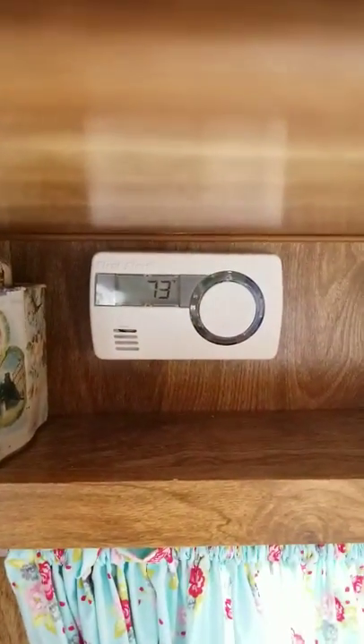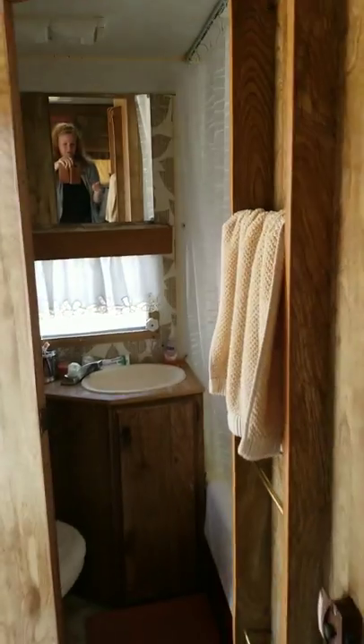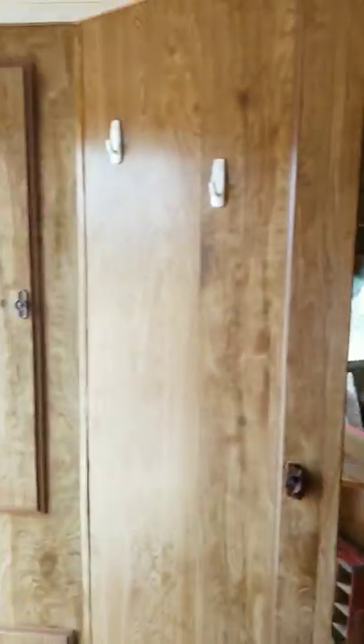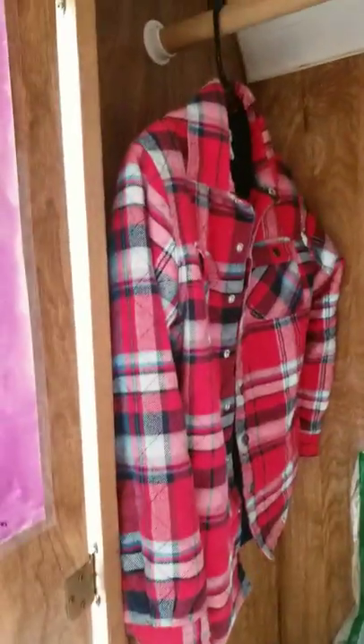I've got my carbon monoxide detector, and it looks like it's 73 degrees today in here, which is nice. This is the bathroom. And that's the door where we came in — that's a nice storage closet. I'll show you that real quick. It's got hanging clothes — my place where I hang clothes if I need to. Then it's got stuff I'm going to work on today, storage stuff, and extra shoes.